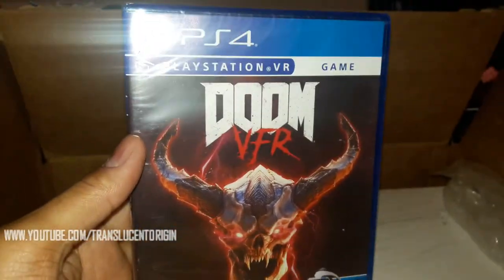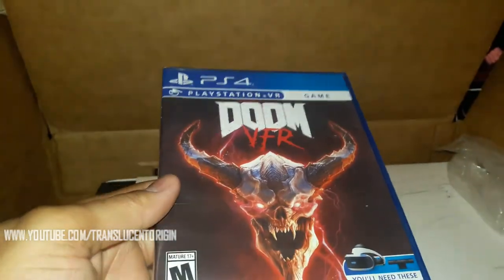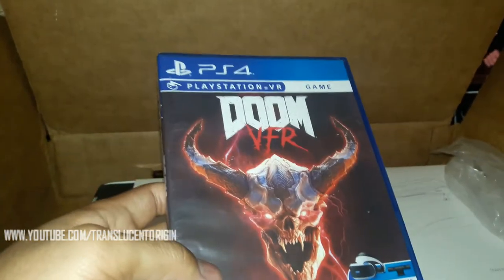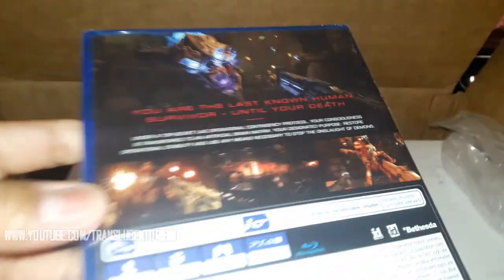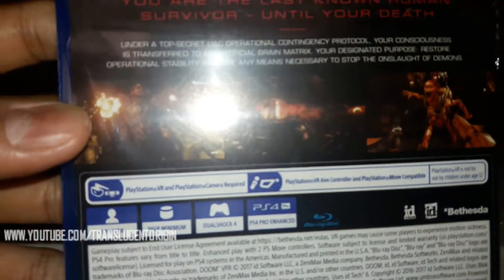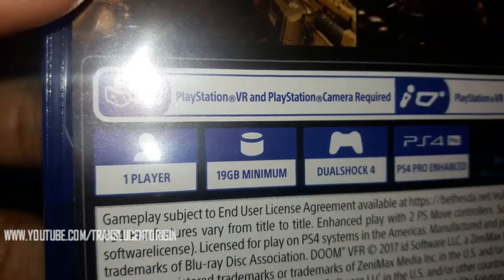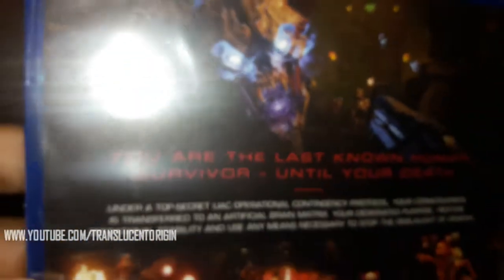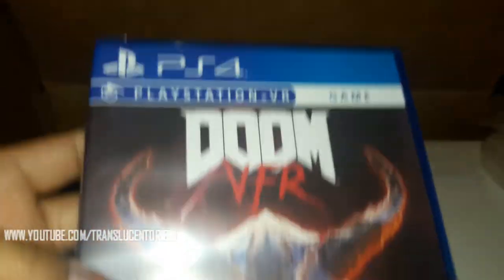Doom. PlayStation VR. I've been waiting to play this for a long time. I wasn't going to pay 30 bucks for the game, I'm not going to lie. So I waited. It dropped down to 20 — it was like $19.70 something. It's only 19 gigabytes. It's probably going to be a pretty small, easy game to play, but I'll have some videos uploaded pretty soon about that.